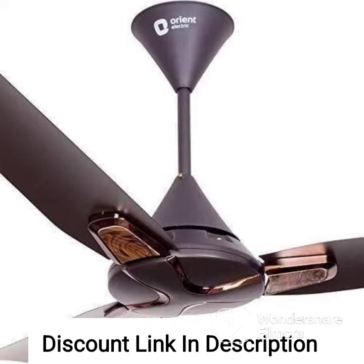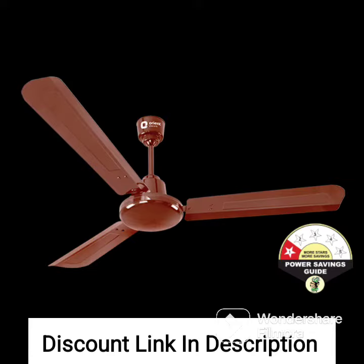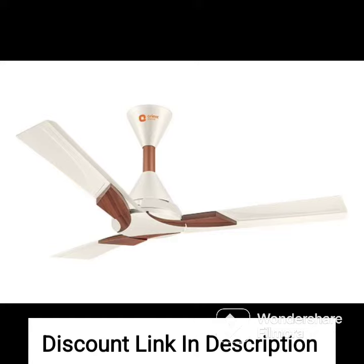The fan features a powerful motor that delivers high air thrust and ensures smooth and noiseless operation. It has four blades made of high quality aluminum which are designed to provide optimal air delivery and circulation. The blades are aerodynamically designed to ensure uniform air circulation in the room, which helps to keep the room cool and comfortable.